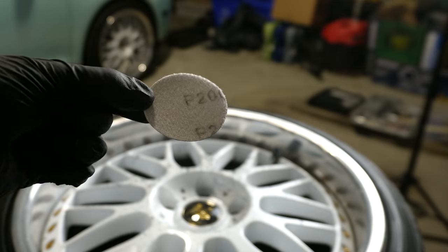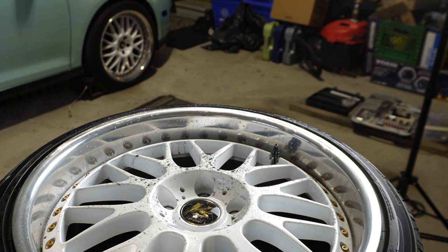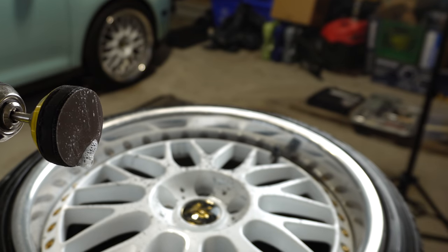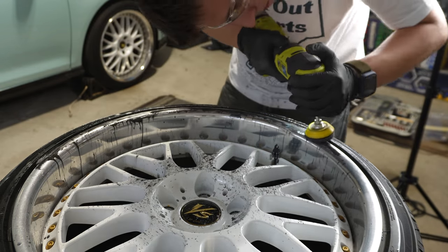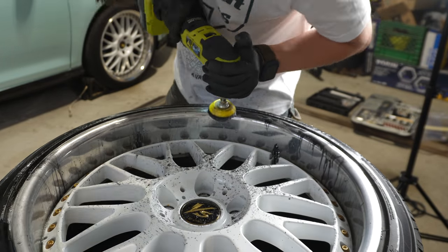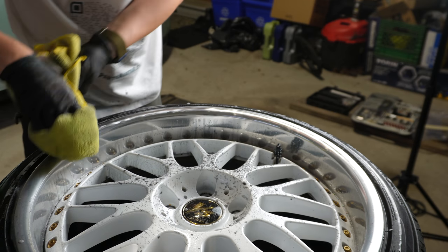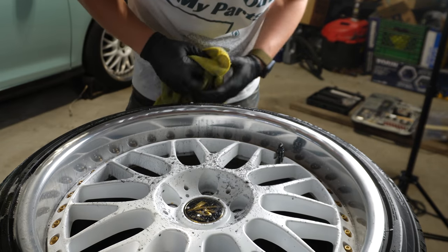Now let's move on to 2000 grit — just more and more wet sanding. As I stated before, soapy water — make sure it's nice and wet. That's 2000 grit completed. Time to wipe it all down, and it's looking much, much better already.